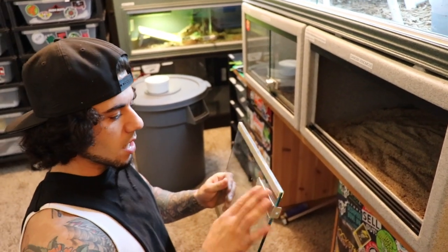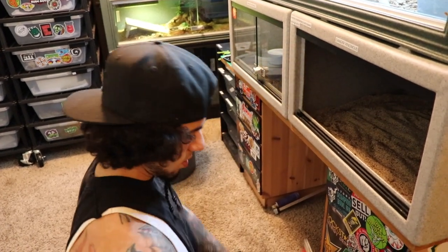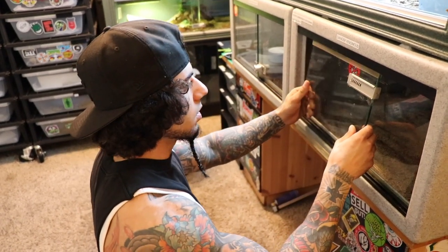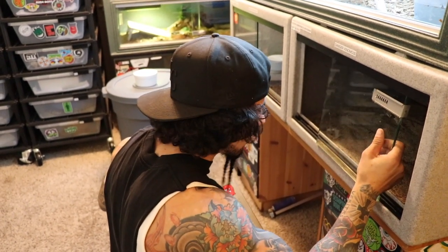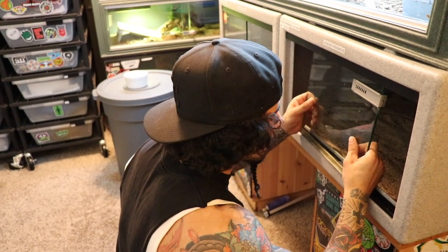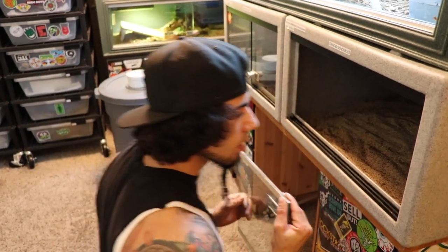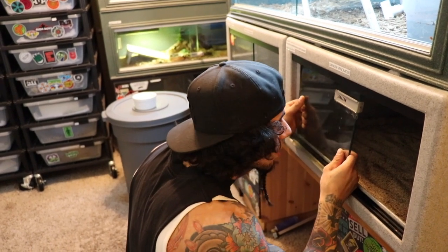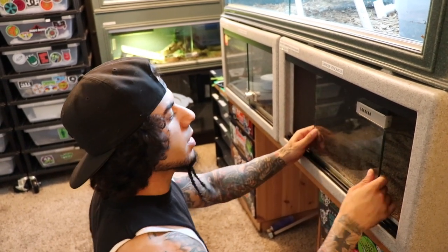Yo, I wonder if I flip this — right? I wonder if I did this one in the back, and then this one. If I just flip this panel upside down... That won't work. Never mind.